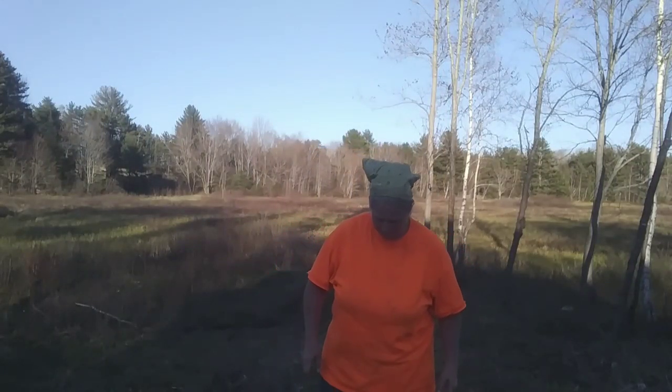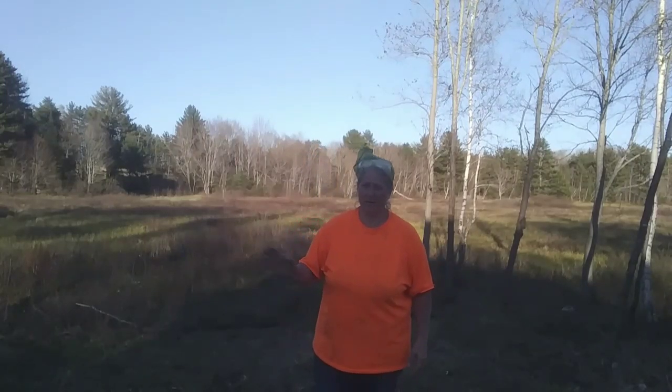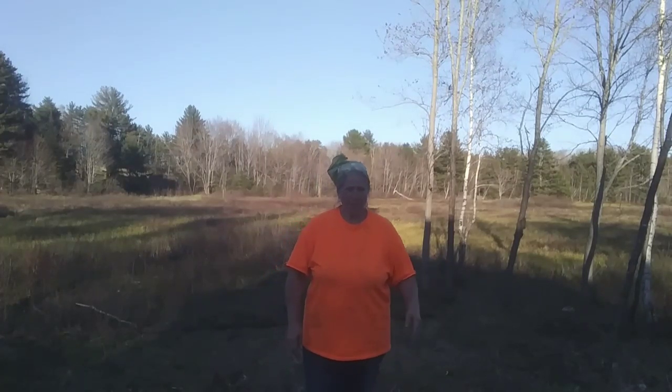Hey folks, been a long couple of days. Welcome back. It was a beautiful day here today, a little bit of a breeze, but the black flies were just insane today — and they're not as bad as they're going to be either. I put a couple sprays of fly dope on and worked about ten and a half hours in the garden.